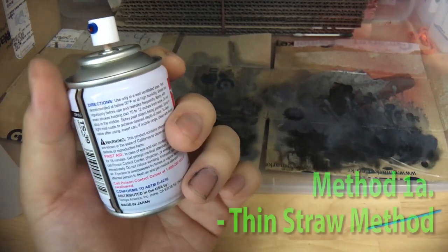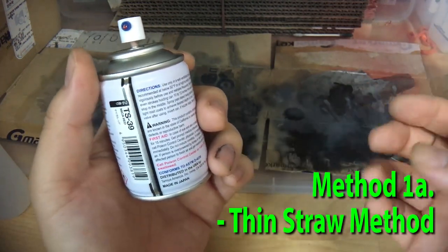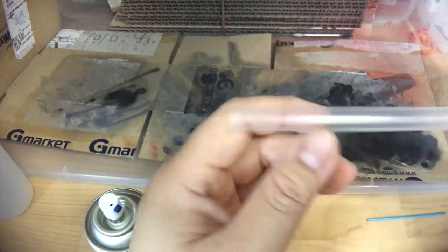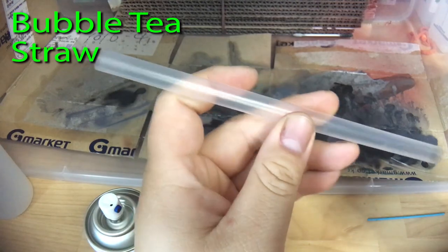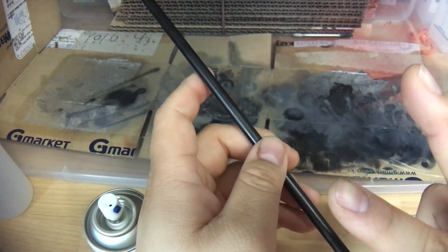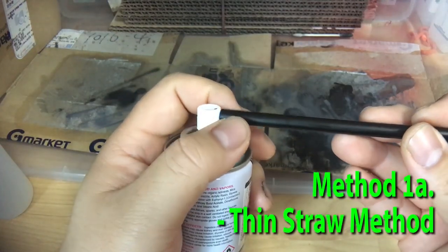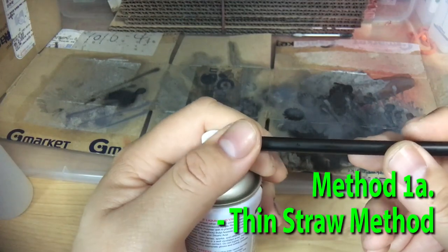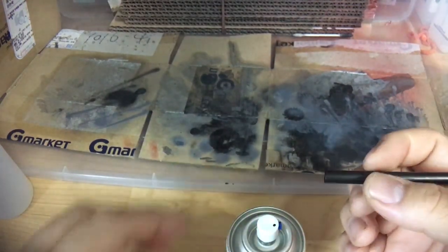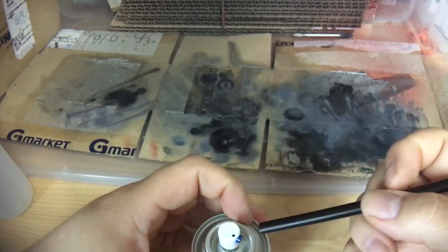The first method is what we can call the straw method, and actually there are two different kinds of straw methods available. It requires the use of two different kinds of straws — you can either use a very large diameter bubble tea straw or a standard drinking straw. The first one requires us to actually affix the small tiny straw onto the end of our spray can. What you can do is use some blue tack or masking tape — I have some here — and basically affix this straw to the tip of the nozzle.